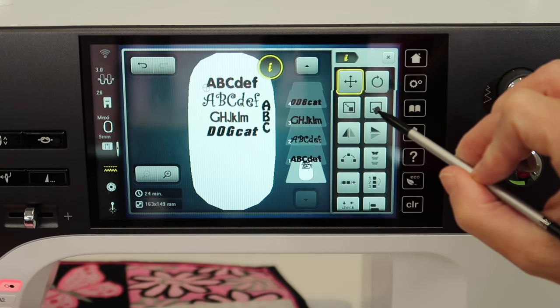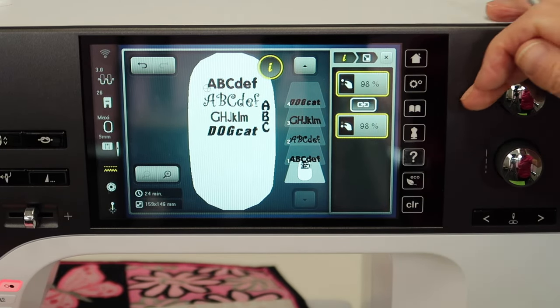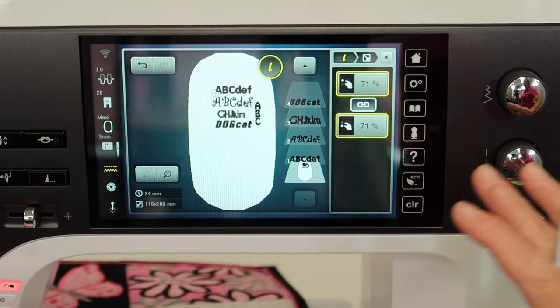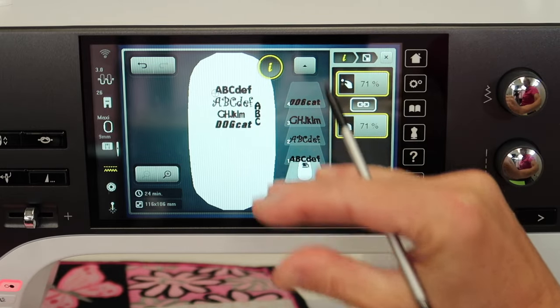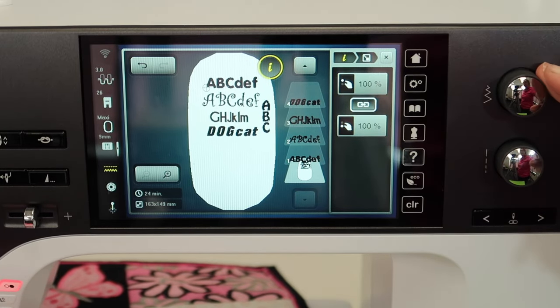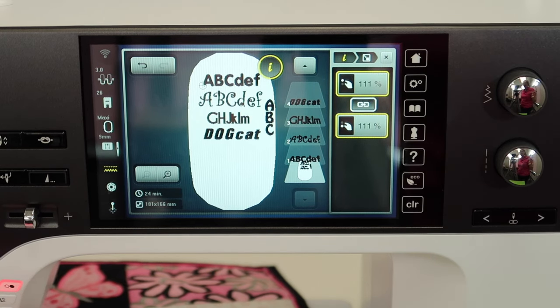You can also touch the eye for information and size the whole group. If you think you'd like a few extras or want to fill the hoop up, once you get them all on screen, do the size change as a group all at once — they resize together. Make sure you take time to stitch out every single alphabet. Trust me, this is going to be so worth your time. You only have to do it once, and you'll have a sample you can reference for years to come.